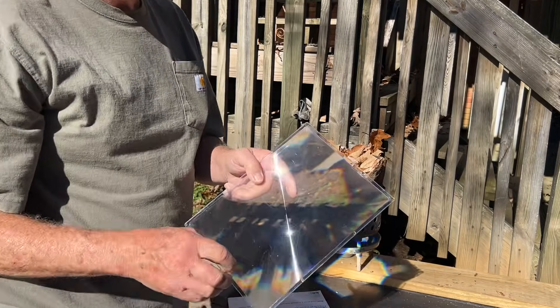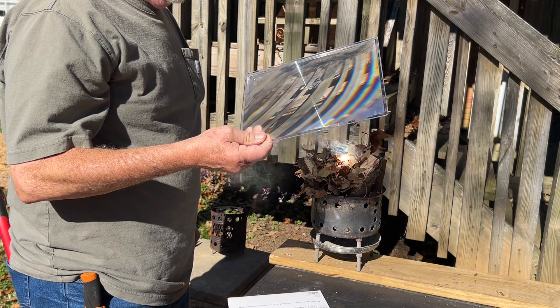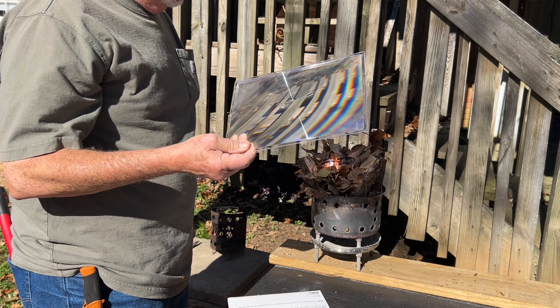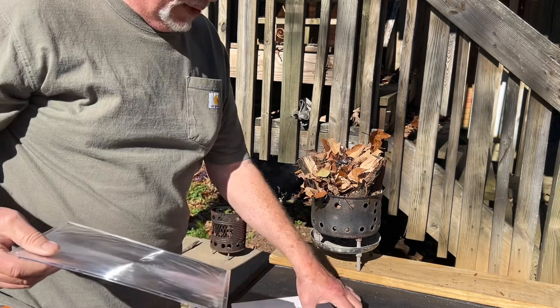Ridges towards the sun. It's going to ignite so fast you won't even need your shades. We'll catch you on the next one.